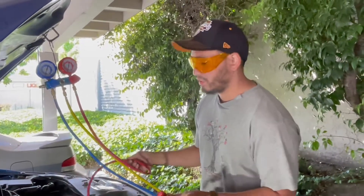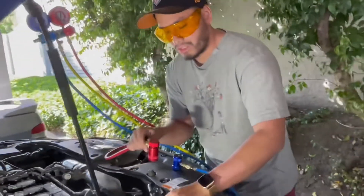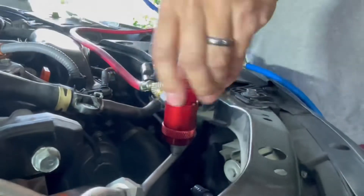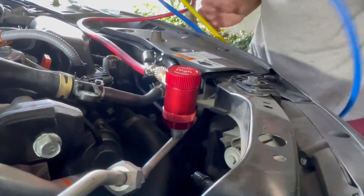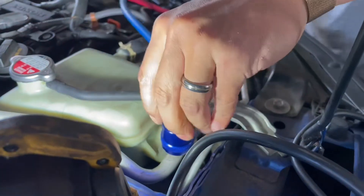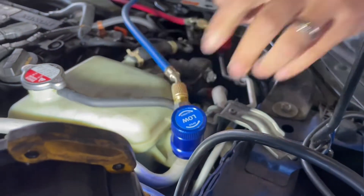I don't want to pay the dealer $500 to do this when I can just buy the recharge kit myself. We've got our high pressure side here and the high side valve — I'm going to unscrew the cap. Tighten it down clockwise — that's on there good. Next we're going to do the low pressure side right over here. The cap is marked L and the other cap was marked H so you don't get these confused. Tighten it down and give it the tug test — yeah, that's on there.